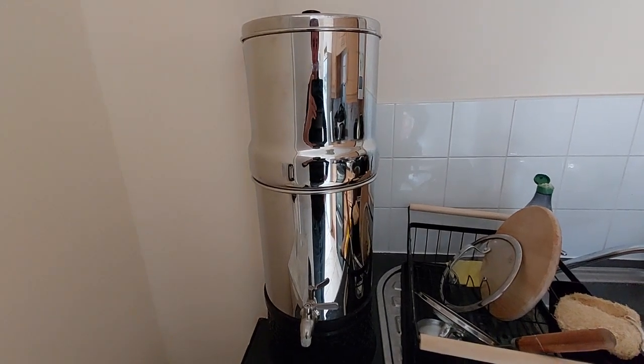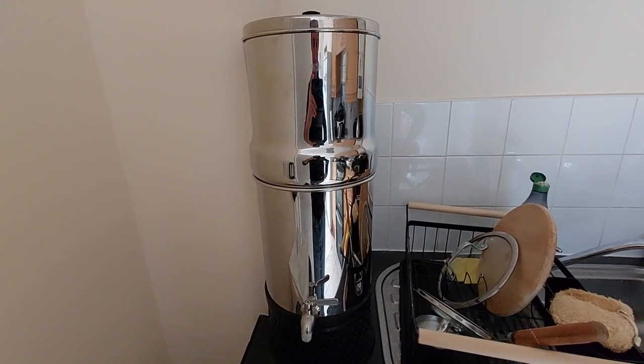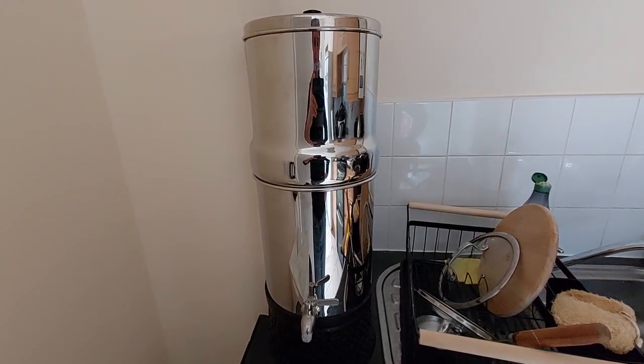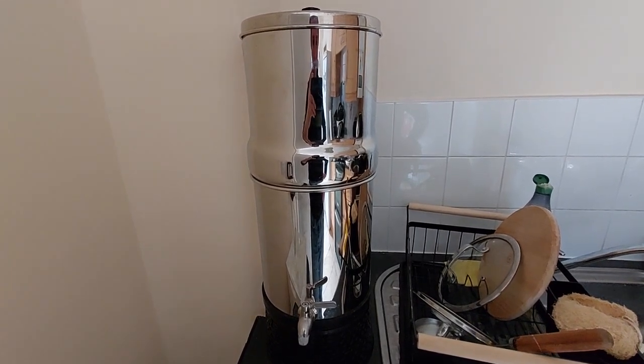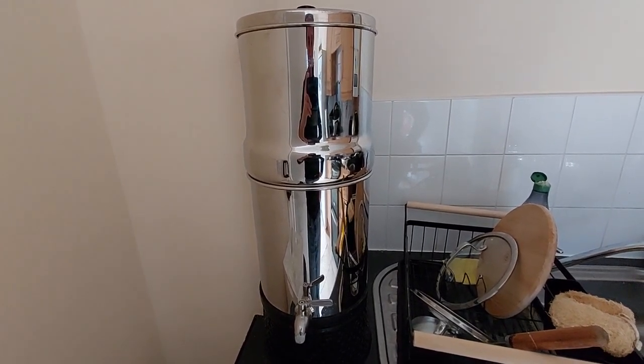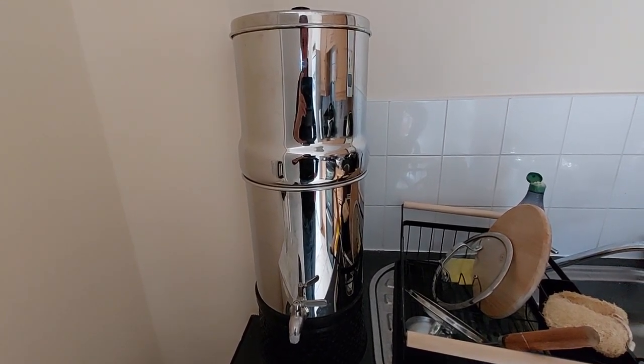Here is my Doulton gravity filter system. What made me buy it? One day I was reading an article, a research article, which stated that the vast majority of plastic spring bottles, which I drink a lot from, contain microparticles.